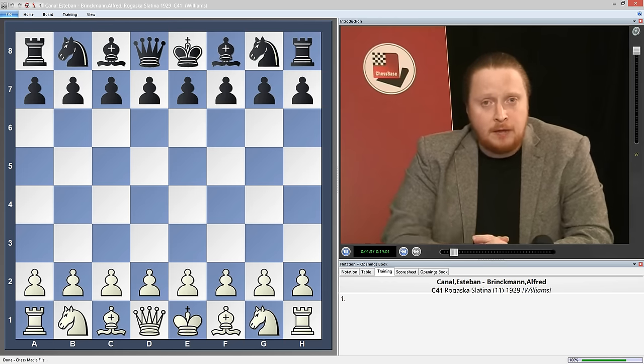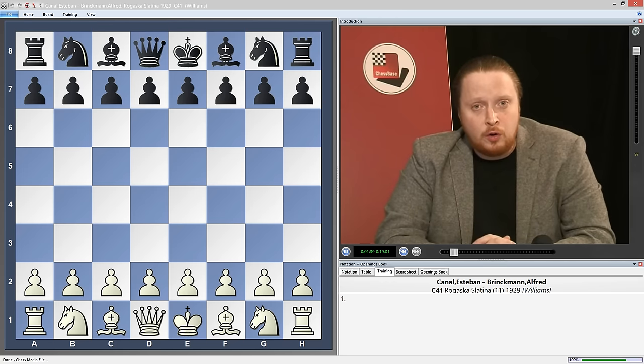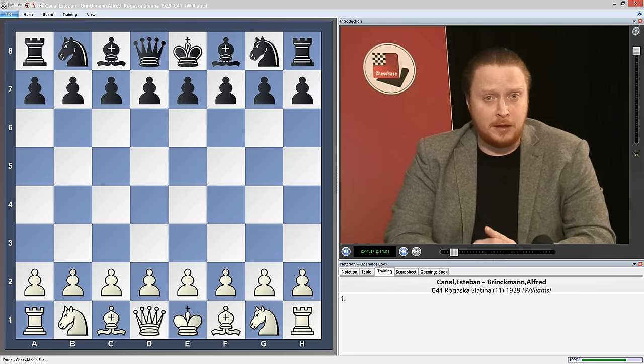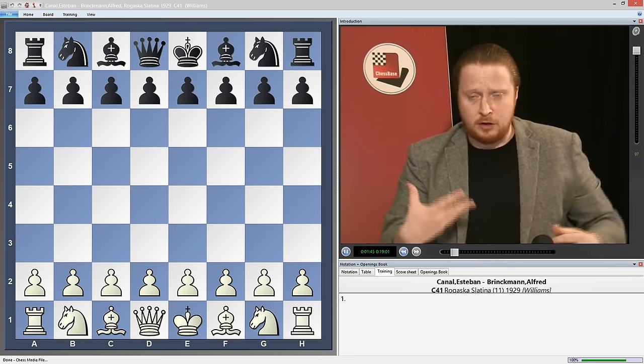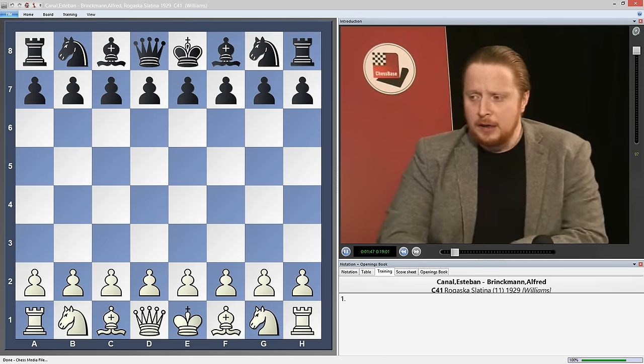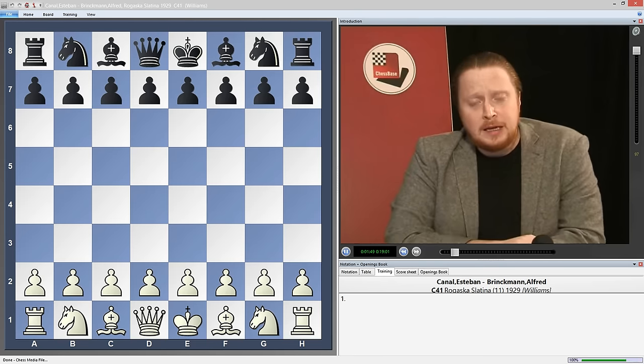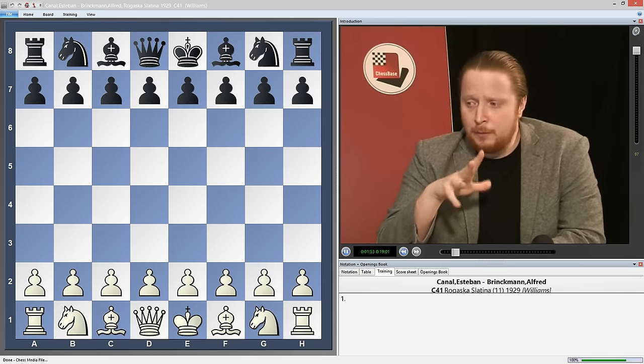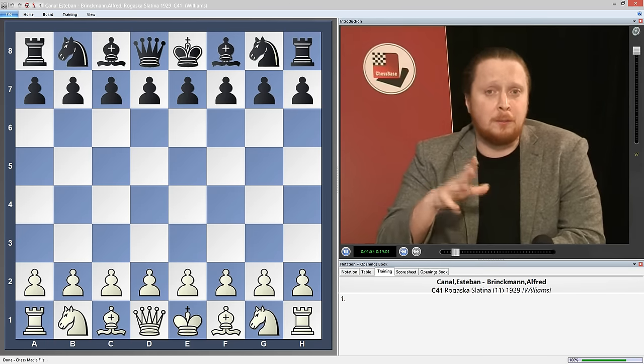A very interesting book, sold a lot of copies, called The Black Lion, and I've used this book a bit to help me out with some ideas here. I've been playing it on and off for about five years now, and I'm going to include a number of my games in this DVD. If you want to win with Black, if you want to get an interesting, unique position, there cannot be a better opening than the Black Lion.